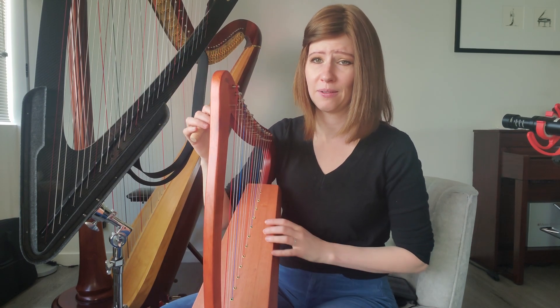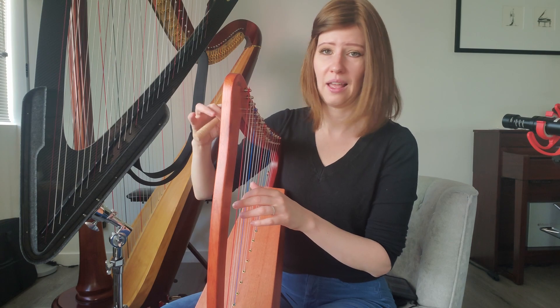One thing that's a little tricky about harps this size is how you hold them. When you're plucking the harp, it's probably going to wobble around quite a bit. Even when the strap is on, I have an inkling it's going to wobble.